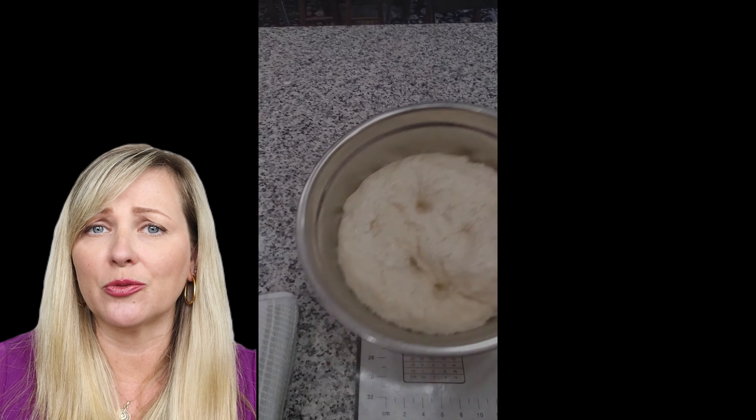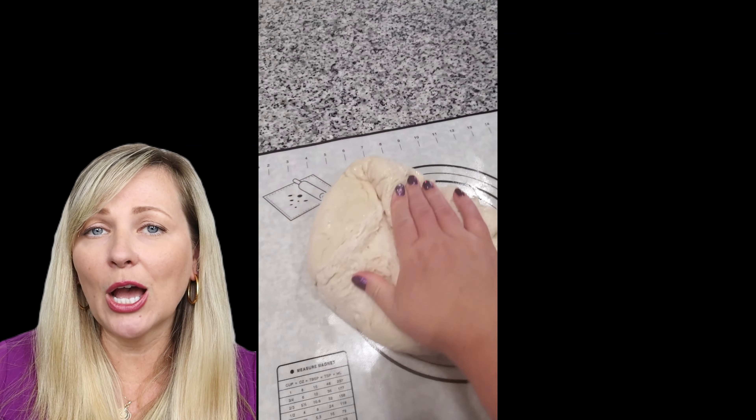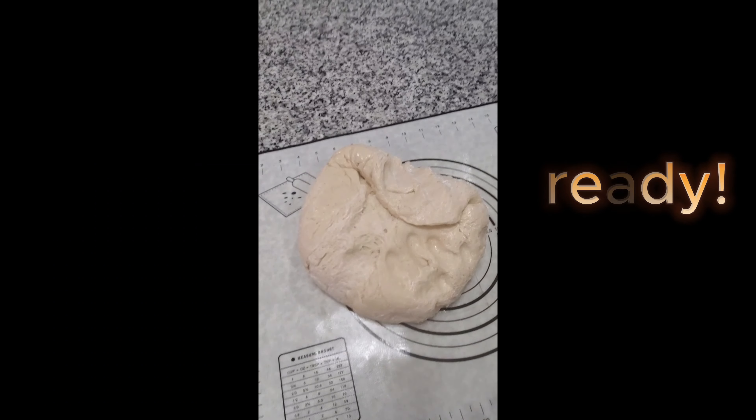The best part about this recipe is that it's super simple — you don't need a lot of ingredients, it's only a couple of them. I'm going to leave the full recipe in the description for you, and you can choose the toppings the way you like.